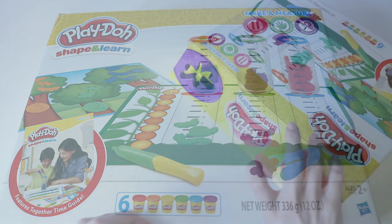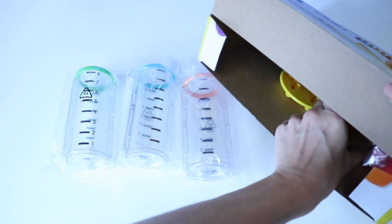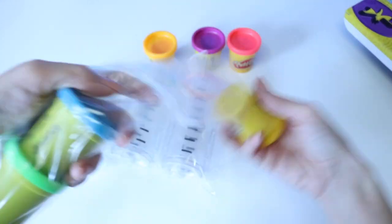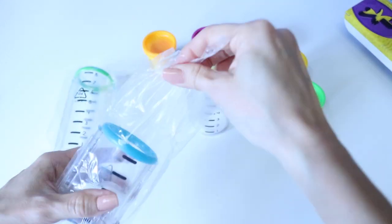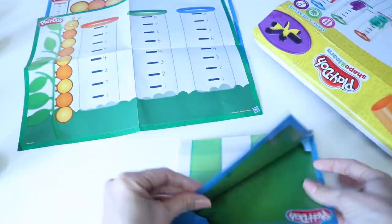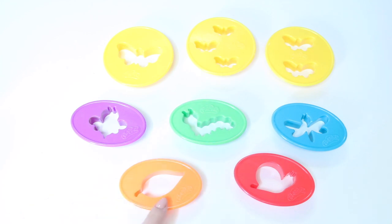First let's open this up and see what we have inside. We're going to be making some different insects and animals and even leaves. We're going to be using these molds. So let's get started.